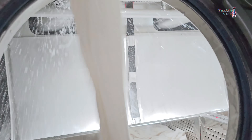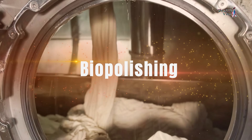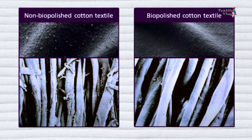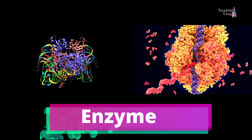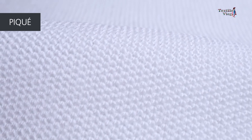If it's good, we drain the water. The next process is biopolishing, also known as enzymatic singeing, where protruding fibers and slubs on the fabric surface are weakened and removed using cellulase enzymes and water pressure. This enhances fabric smoothness and reduces pilling.